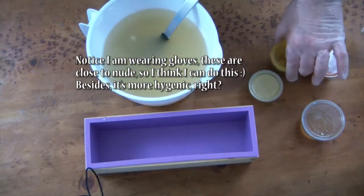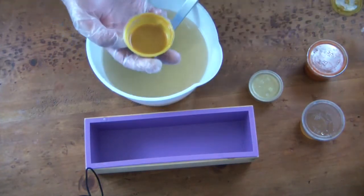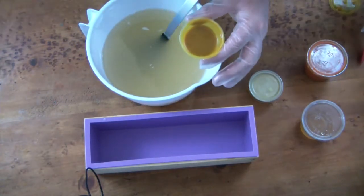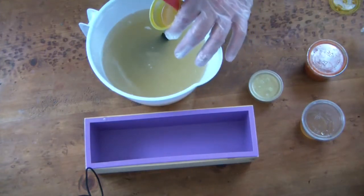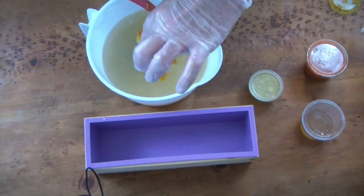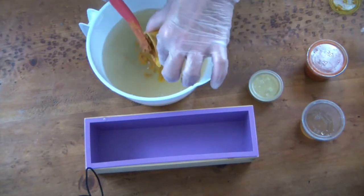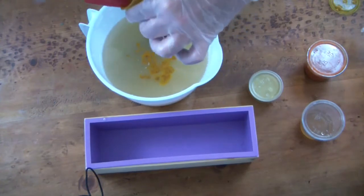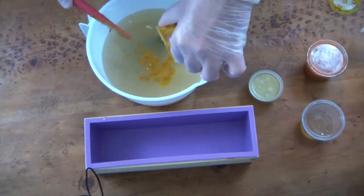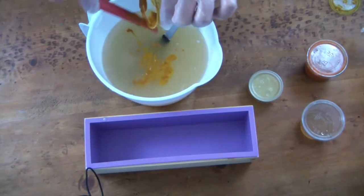To this I'm going to add the turmeric — sorry, I blanked out for a moment — this is the turmeric, and it is in just a little bit of the oils from this recipe just so it would mix a little better, although it has kind of solidified into a glue on the bottom. I didn't need to put too much oil in it. So that's our turmeric.